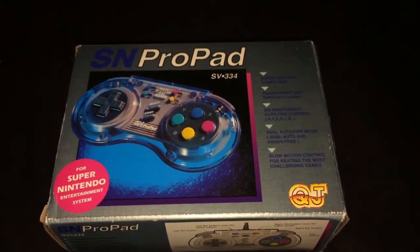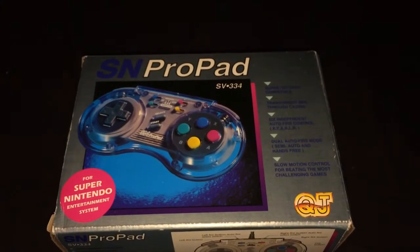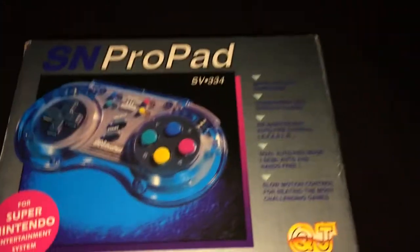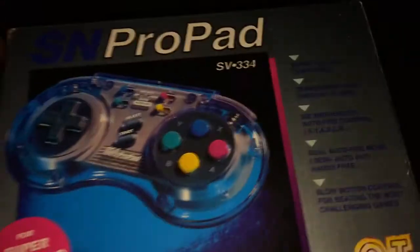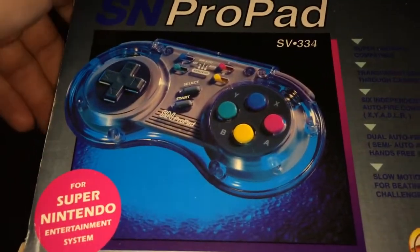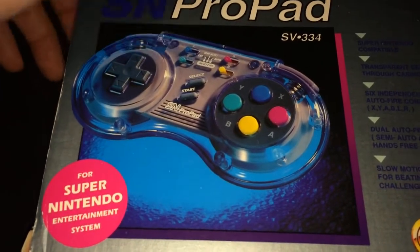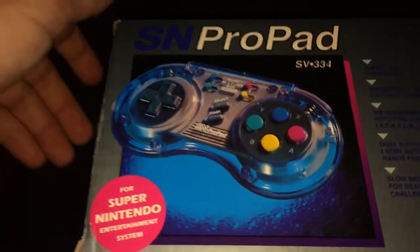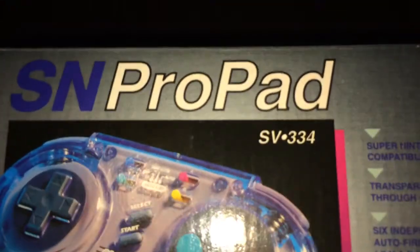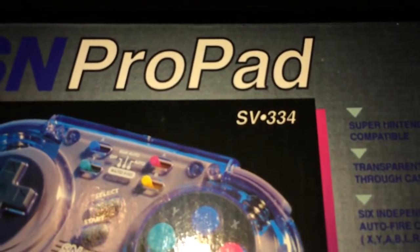Hi there YouTube, just bringing you another unboxing of the SN Pro pad for Super Nintendo, made by QJ. It's a very good pad back in the day, known for having auto fire and a see-through transparent design which looked pretty cool at the time. The model number is SV-334.